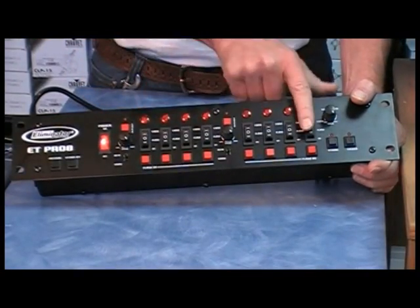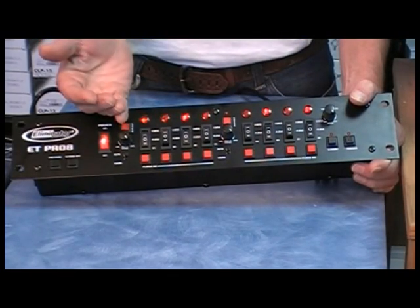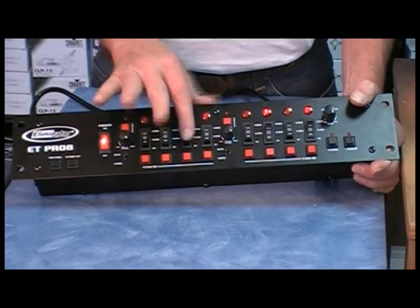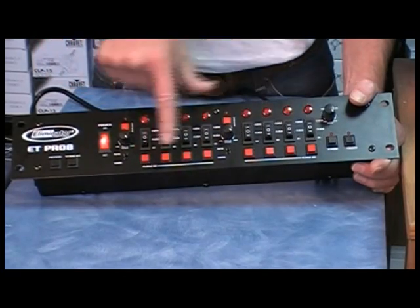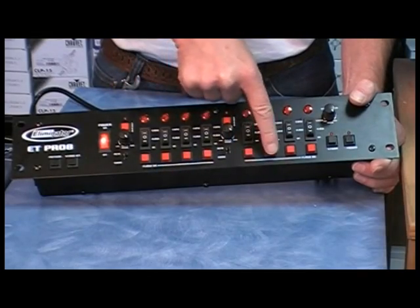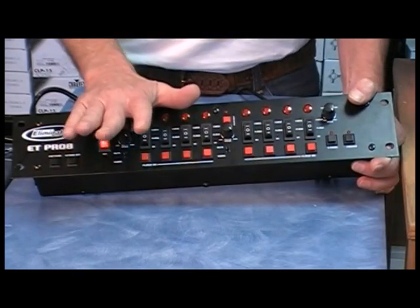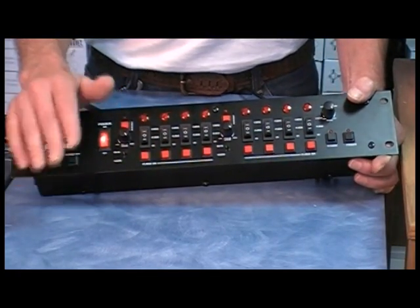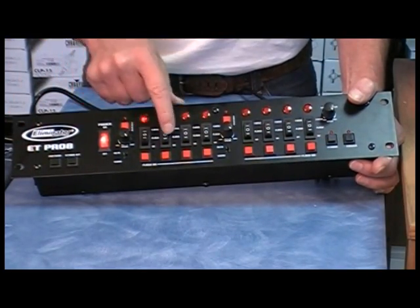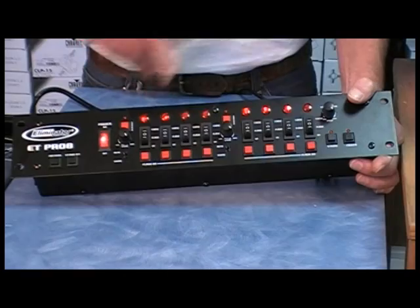The controller has eight separate buttons and these respond to the outlets on the relay that you've now put onto your tripod. When you push them in the down position, that turns that particular light on; when you turn them off, that light goes off. If you want momentary, you have momentary switches here — when you push it on, the light responding to that outlet on the relay turns on. If you're a disc jockey, have a band, or work in a dance club and don't have time to be turning these on and off, simply put each button in the up position and these lights will cycle through.